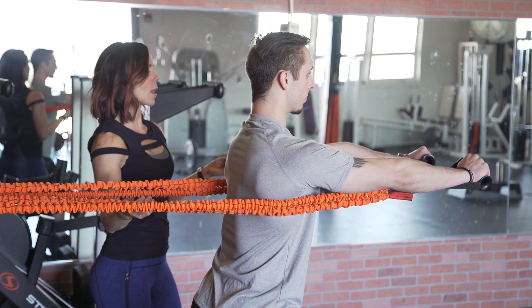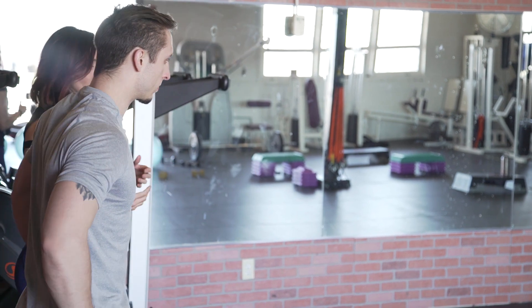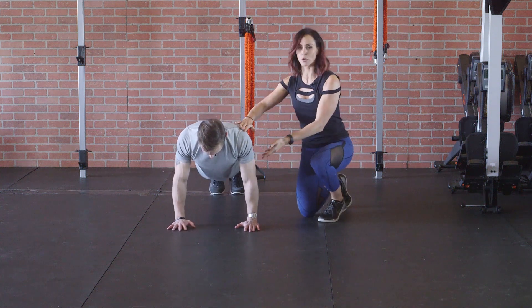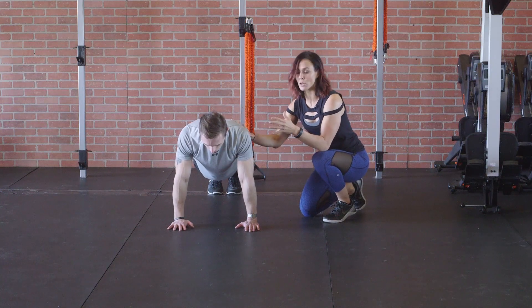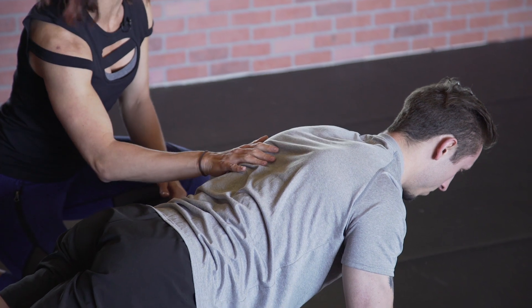Another move you could do if you don't have any slastics would be the scapula push-up. Kasem is going to drop down into the push-up position — core nice and tight, shoulders right over the top of the hands, feet together. With this particular move you want that serratus anterior to be engaging because we want that scapula flat against the back.